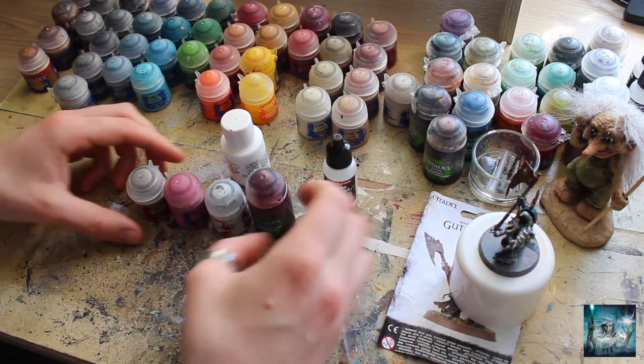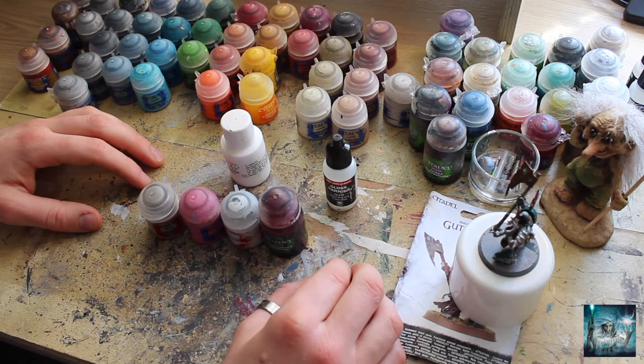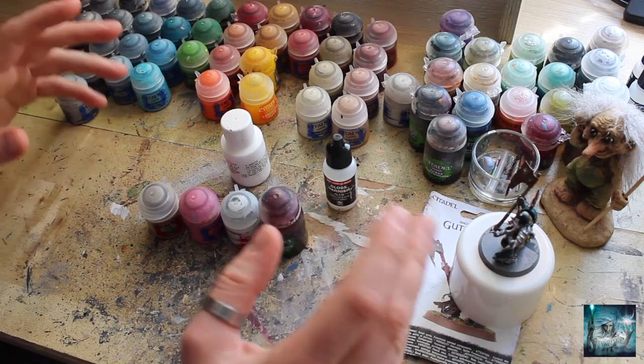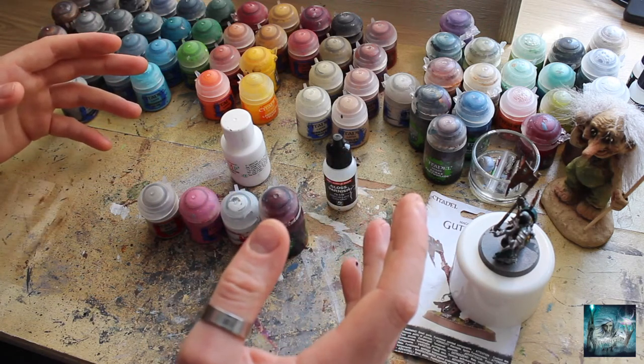That's it — just the four colours really. So we're going to dive into this, it's going to be nice and relaxed, going to do a bit of painting, and I've got a few things to chat about along the way.